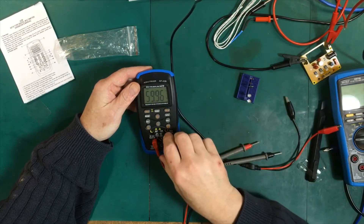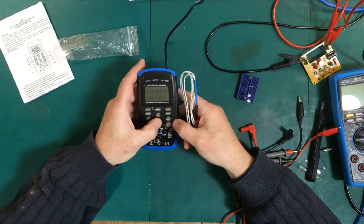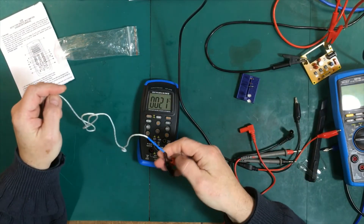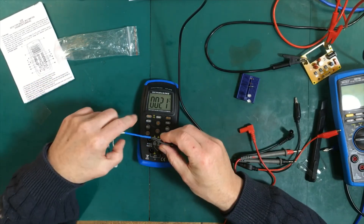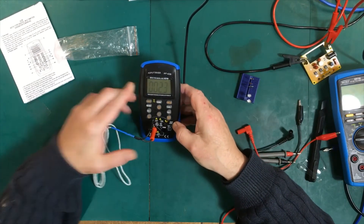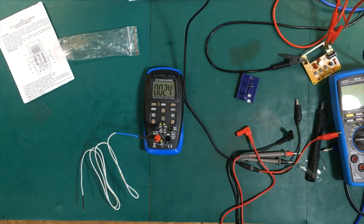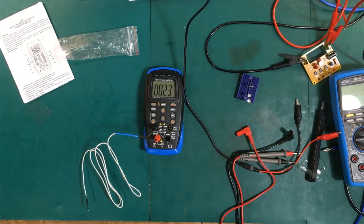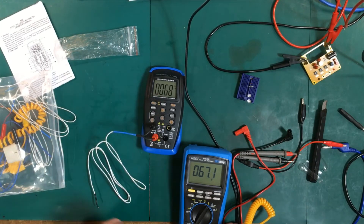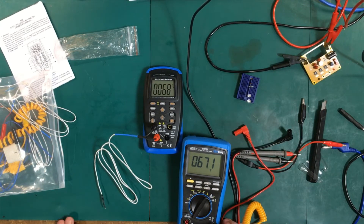Let's take that temperature probe in there and see what it does. I know this room should be around 17 degrees Celsius — we're showing 24. Let me compare that with something else. It's a bit warmer today. The Brymen is saying 66 degrees Fahrenheit. Let's change this to Fahrenheit — it's saying 68, and the Brymen is at 67. That's good enough for Canada, I guess.